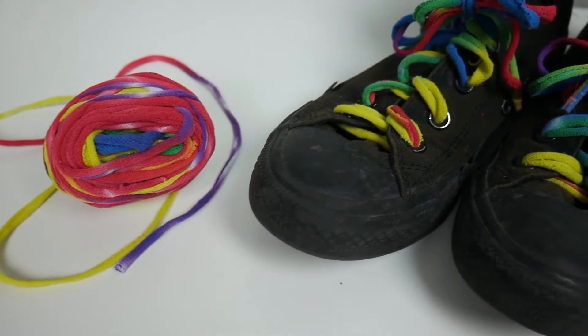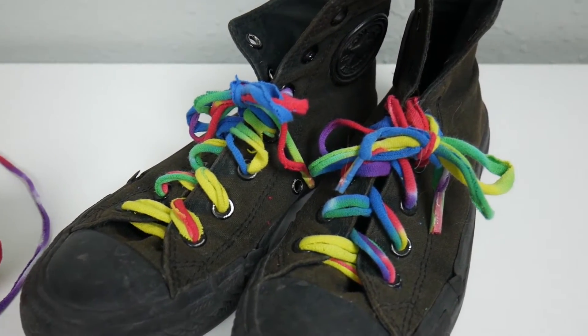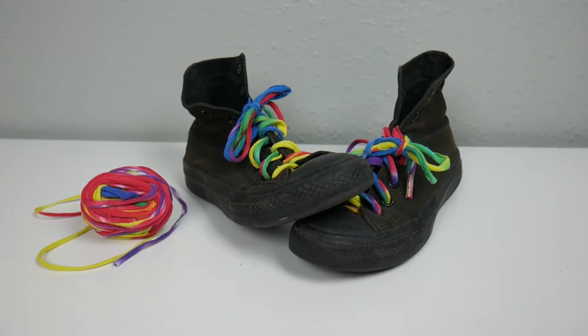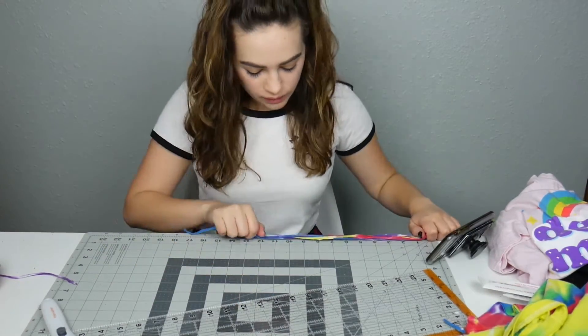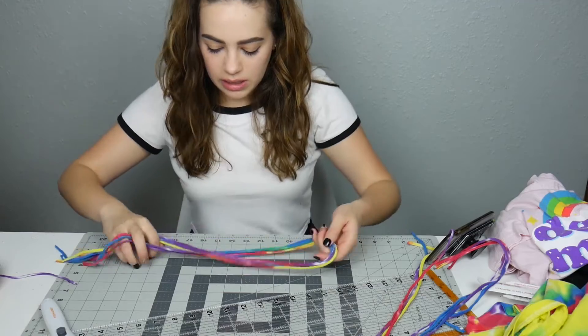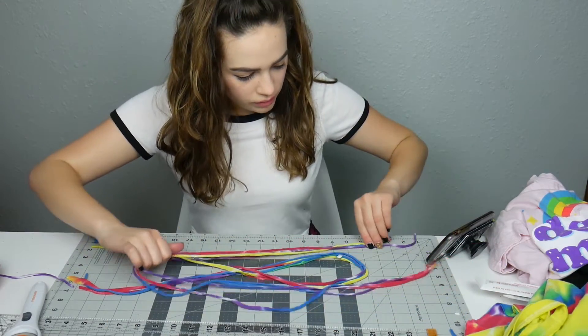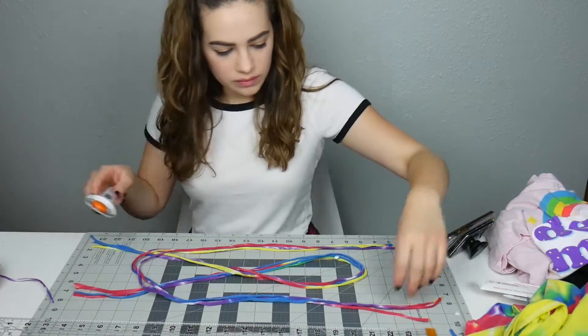I think these turned out really cool and I can't wait to wear them. The next project was the headband. I used the same t-shirt yarn since the beginning steps were pretty similar. Then I made a loop with one piece and a horseshoe shape with the other — I gave myself a bunch of fabric and would trim it down to a good size later.